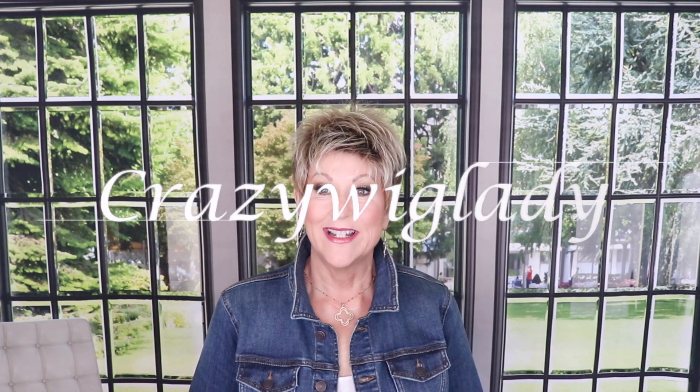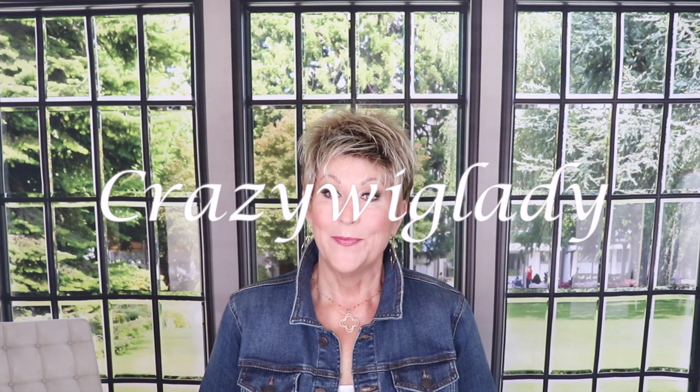Hi, and welcome to Wig Studio One. I'm Eileen, the Crazy Wig Lady, and today we're going to look at Envy Ivy in Sparkling Champagne.